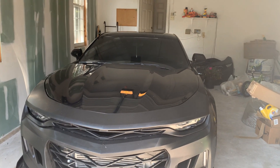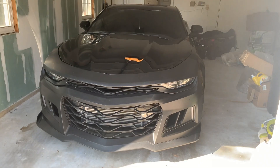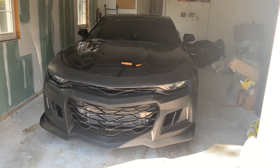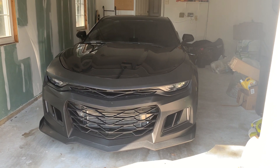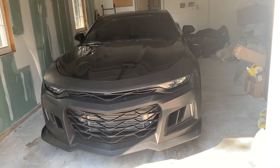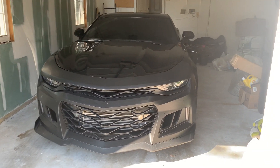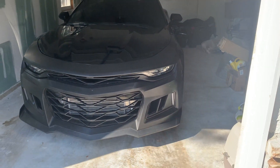I want to say I've invested about probably like three K into this car already, maybe like three or four K. I don't really count how much money I spend on the car, but I've put a decent amount of money into it, and that's all I have for the car right now.